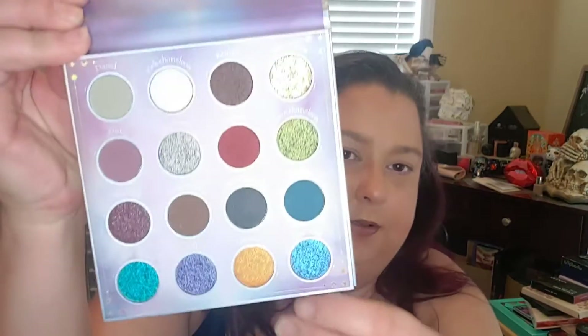Alright, let's get into this eyeshadow look. I am going to use the larger palette — this is what she looks like — and I think I'm going to go for a blue-greenish kind of deal.